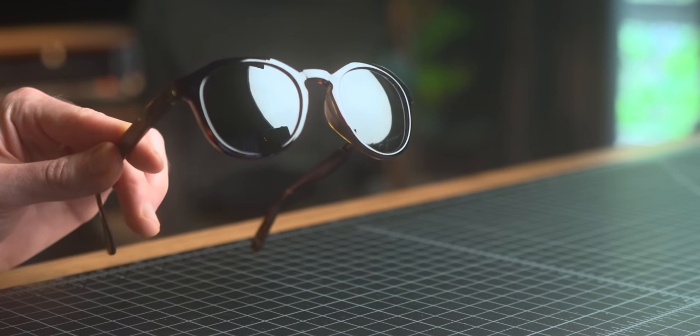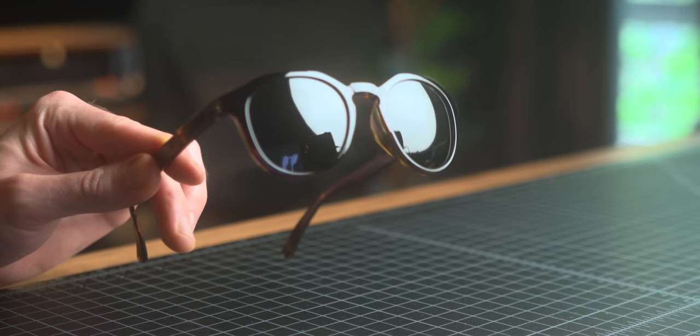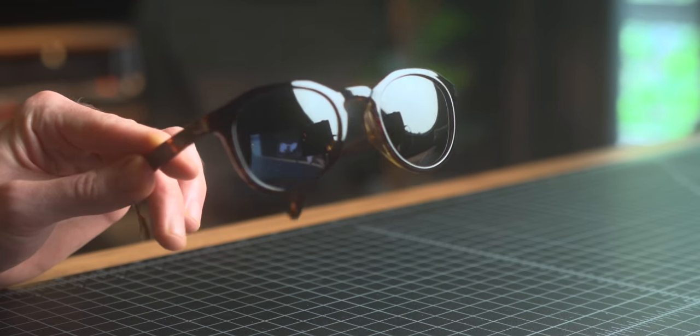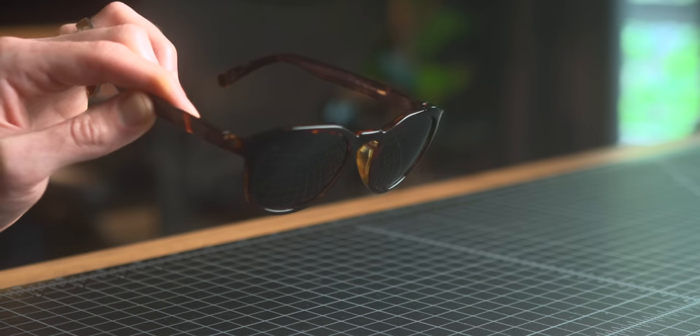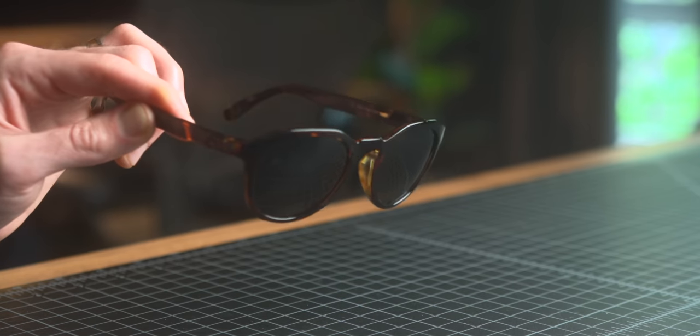Moving into sunglasses, I am still carrying the Huckberry Cruisers. I feel like I accidentally fell into a row of Huckberry products here — not intentional. The Cruisers are great though. These things are $35 and they're probably the sunglasses I have that look best on my face, and that includes some much more expensive sunglasses. They're polarized — these ones are a tortoise frame with a green tinted lens. Just really great, simple, classic design.